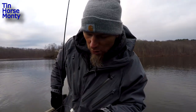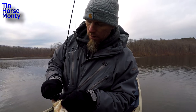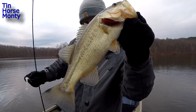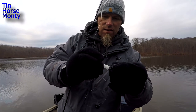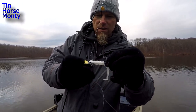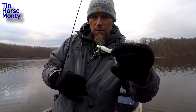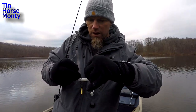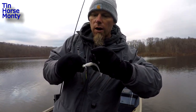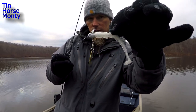The old Cumberland Pro underspin does it again. I had to come down here and fish for fun the last couple minutes of the day. These are killer - if you haven't tried these, you need to try the underspin. This is the Cumberland Pro underspin. I like this white with the gold blade on these overcast days. They've got these on Tackle Warehouse right now - they just put them on there, so go get some.